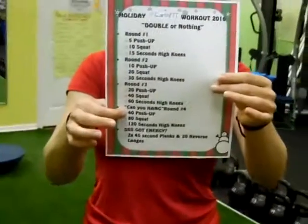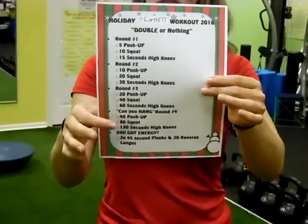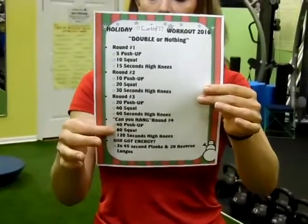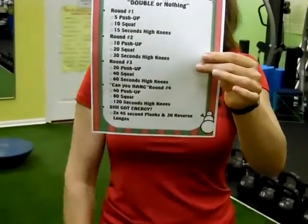And then I'd head into round three — called 'Can you hang?' — 40 push-ups. Those can be done on your knees. And if you're really fatigued and you're not used to doing this many push-ups, just go into a plank. If you still have energy, we've got a bonus round here for you.